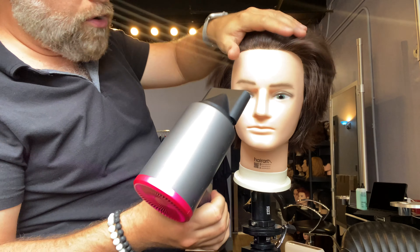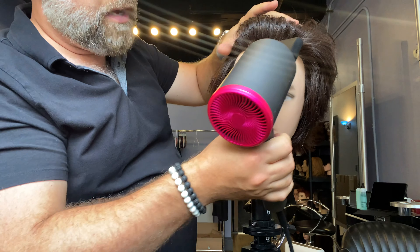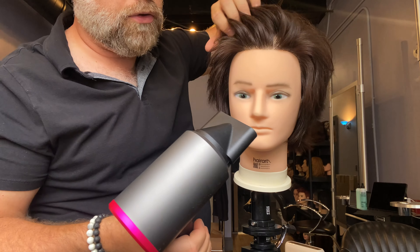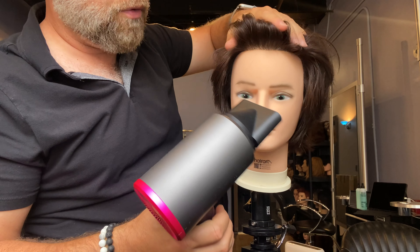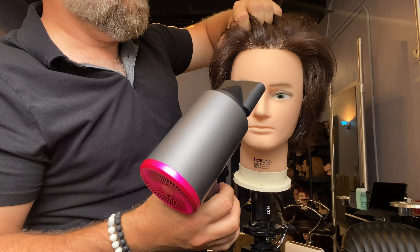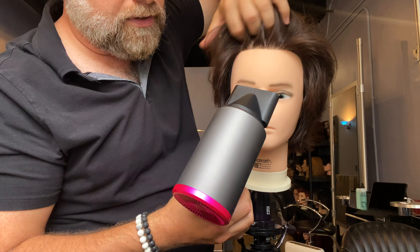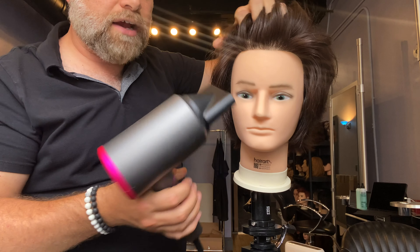I was actually just softly doing that and moving the blow dryer in a different direction so I can get that volume and still be very, very gentle on the hair — so it wasn't damaging the hair or anything like that. Also, this blow dryer is designed to condition the hair while blow drying, which is really cool. But the key is to get your fingers and use that to lift and to set the hair in place — that's what you're trying to do.